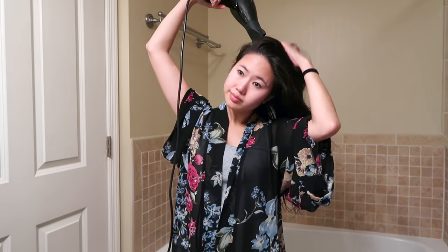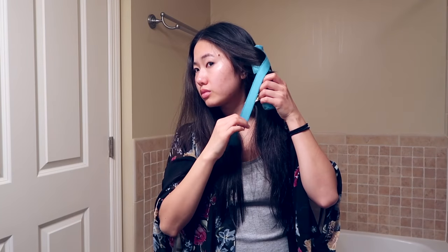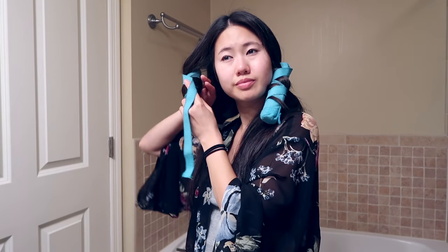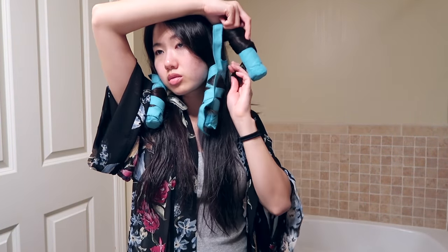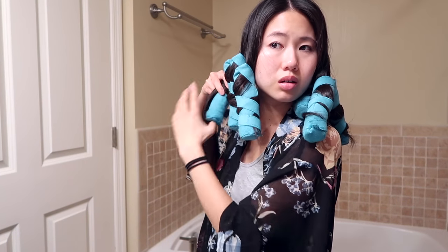Last night I took a shower, dried my hair, mostly dried my roots and tried to leave the ends wet. You take it and wrap your hair around it — I wrap my hair away from my face — then you wrap the strap that comes on the curler in the opposite direction of your hair, kind of creating an X, and that's how your hair is held in place.